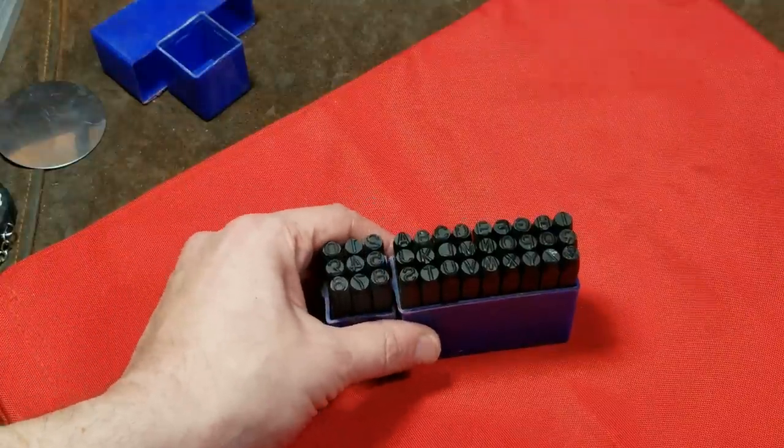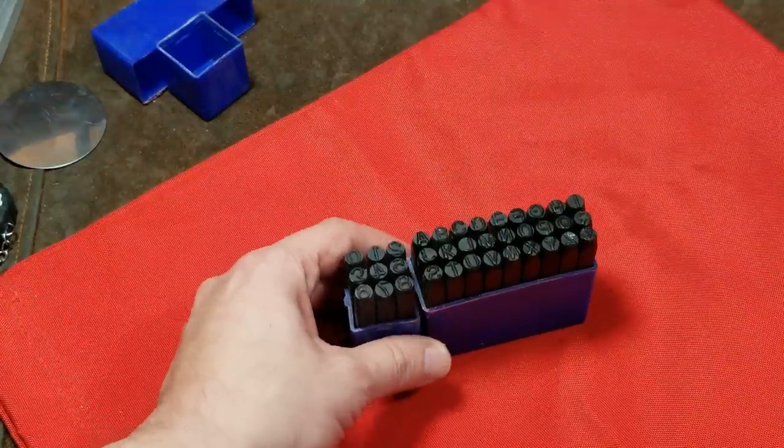Cadis Maximus here, this time with a review of the Harbor Freight 35-piece striking stamp set.